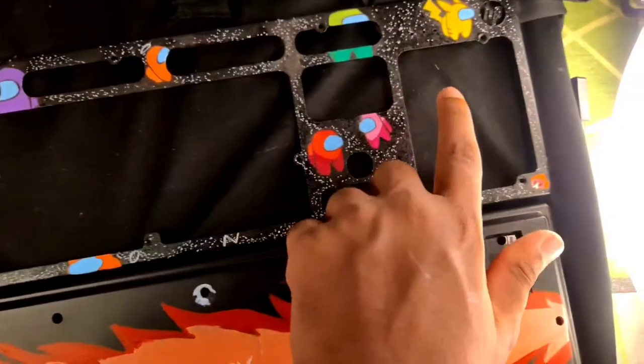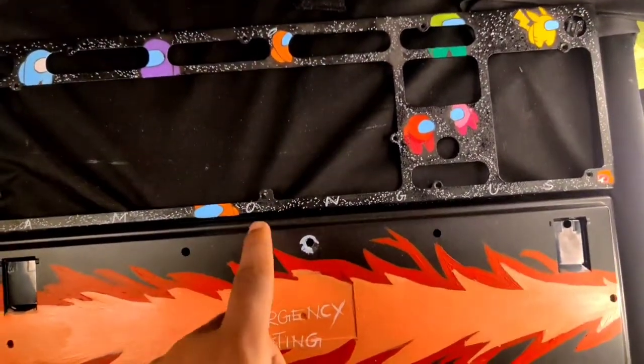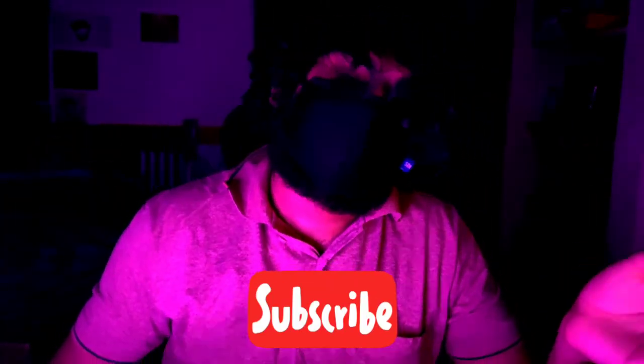The painting part is done. All I have to do now is to put together the keyboard and reveal it to you guys. But before the reveal, make sure you hit that subscribe button — it helps me a lot. So that's it, enjoy the reveal!